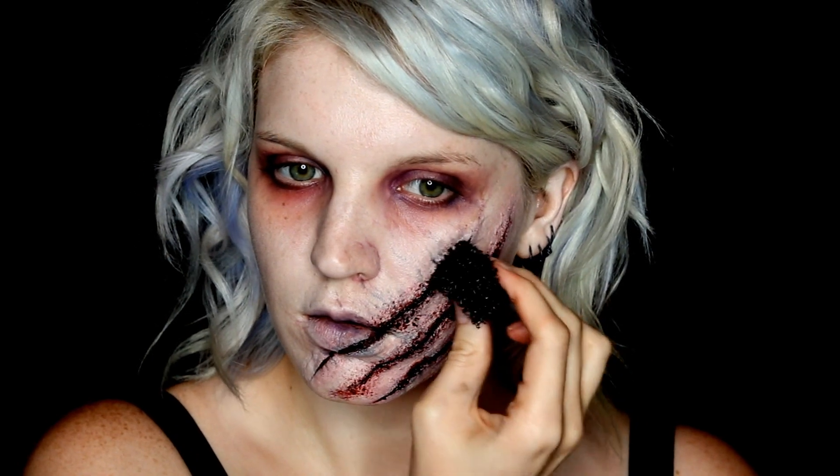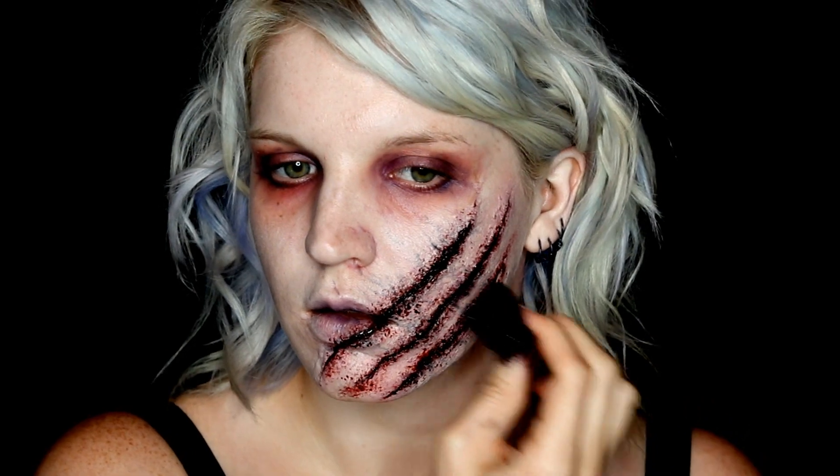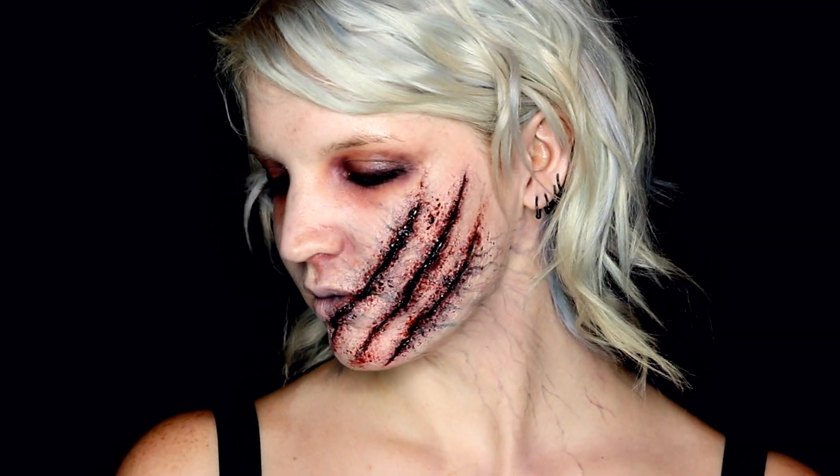The last step was to line my bottom waterline with black to really help the eyes look a little bit more sunken in. And that was it for my poison claw look — you could probably incorporate this into just about any makeup or just to try and freak people out.